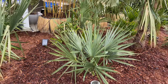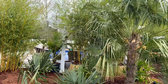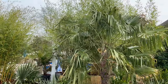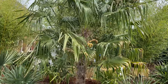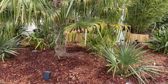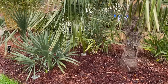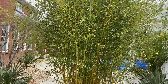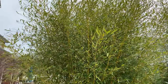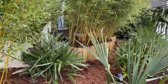Sable miner. Trachycarpus fortunei 29. The other pot of spectabulous — another view of that pot.